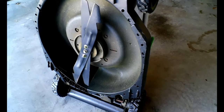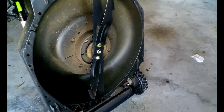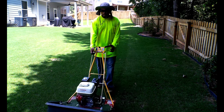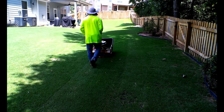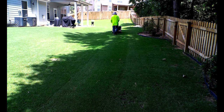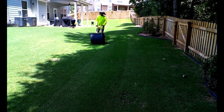Unlike a rotary mower where the blade actually spins very fast and chops the grass, with reel mowing you're actually cutting the grass like a pair of scissors. Because of this you're gonna get a much cleaner cut and you're gonna almost eliminate any scalping issues you see with a rotary mower. If you have bumps on your turf, a rotary mower will cause scalp marks the lower you go — but with reel mowing this is not a concern. Yes, it's still possible to scalp with a reel mower, but it's almost highly unlikely, especially with a 25-inch reel mower.